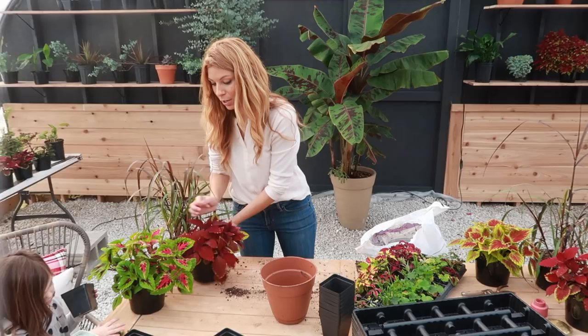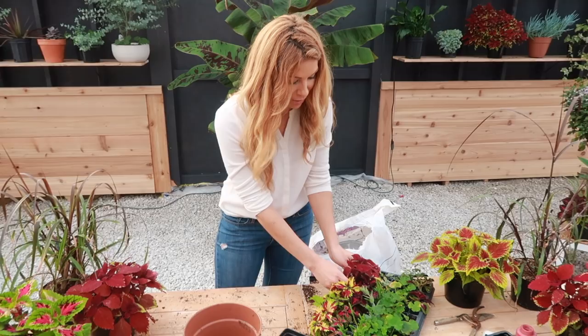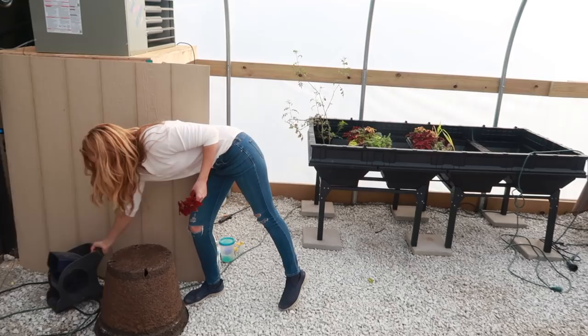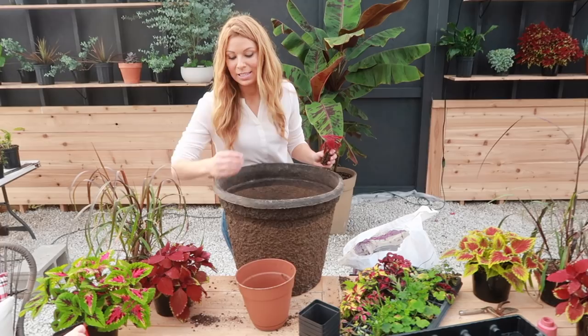Next I'm going to show you with the coleus cuttings — or coleus plants if you're buying them from your growers right now. We've got this huge container here: 18-inch diameter, two feet deep. What's really nice is it can hold a lot of roots.